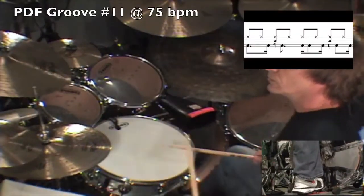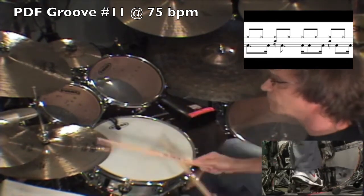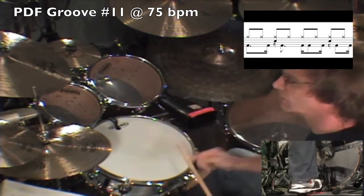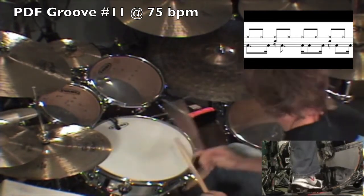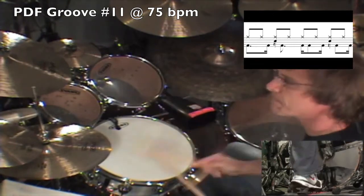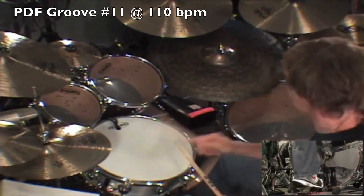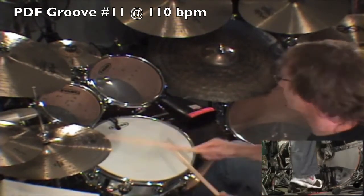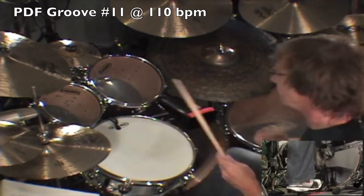And finally for today's lesson, let's take a look at groove number eleven.